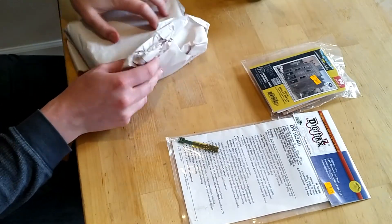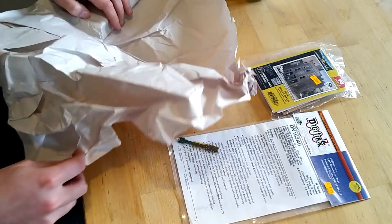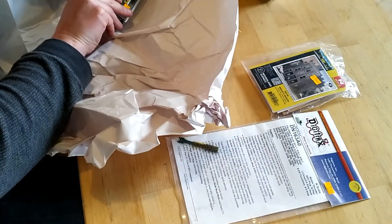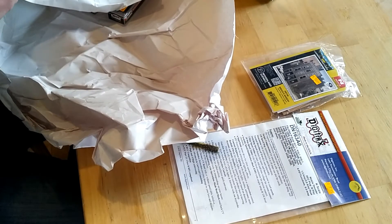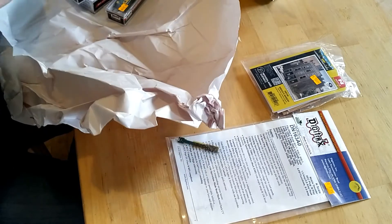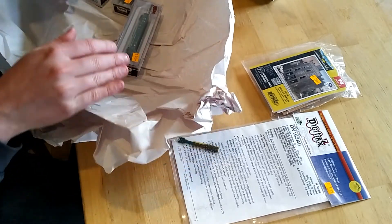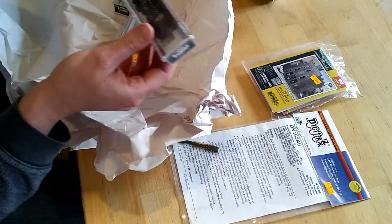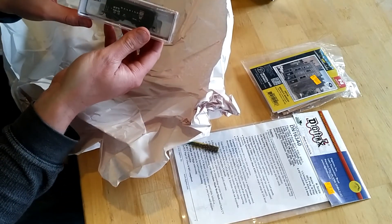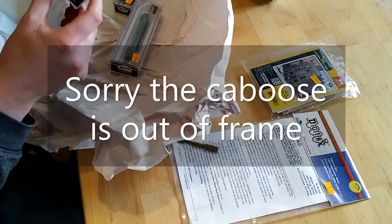I think this is going to be the end of it. We have some cars. I don't normally buy most of my rolling stock brand new — I pick up a lot of it secondhand on eBay because it's a lot cheaper — but I had a gift card from a good friend of mine, so I figured, what the heck, get some new stuff. I have a Reading 55-ton hopper, number 80255, which is one I do not have. That's a fairly new release, I think.